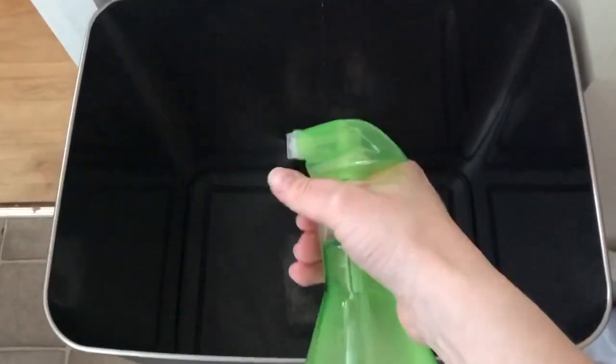Another thing I like to do is when I change the bin, I clean the bin out with some diluted Zoflora and a bit of kitchen roll — just wipe all around and make sure it's nice and clean. Usually it's not too bad because I do keep on top of it. Then I get a small square of kitchen roll, spray a bit of Zoflora on it, and keep it in the bin to keep it smelling fresh.